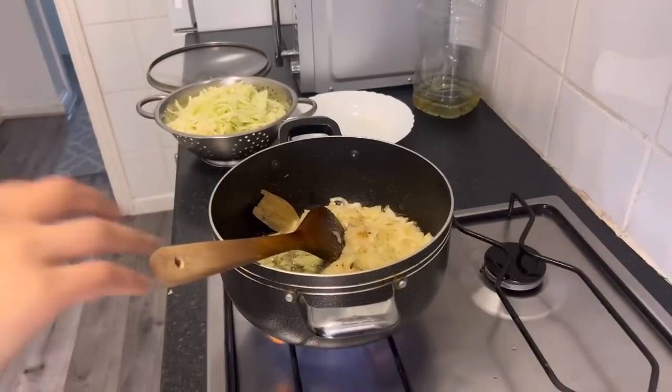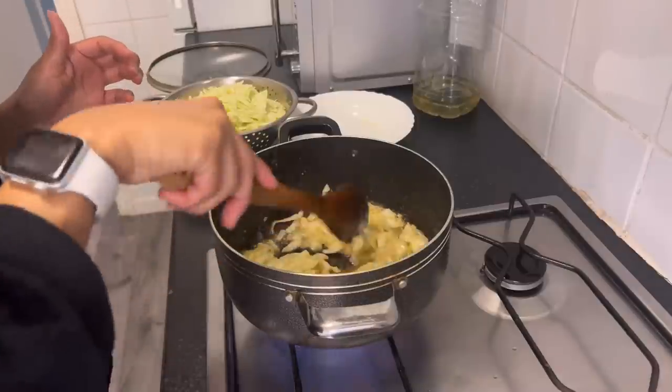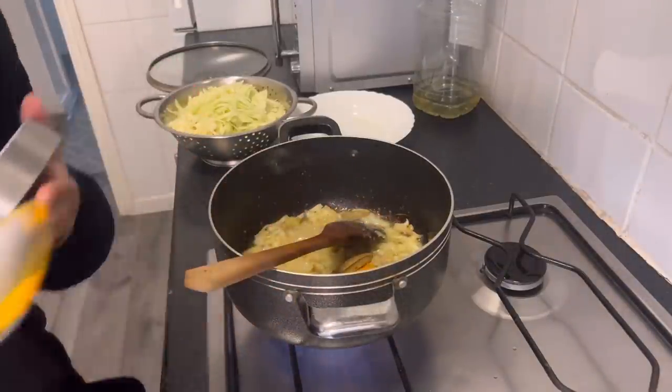The onions have started getting a bit brown. Today I'm not going to mash them up, I'm just going to leave them whole like this, and I'm going to start adding the spices.